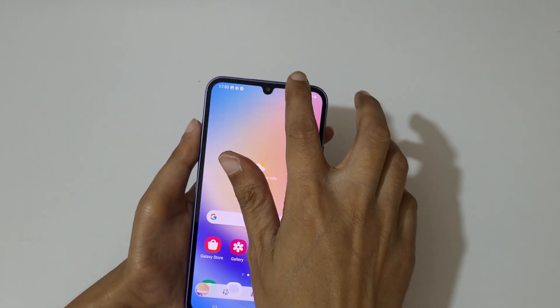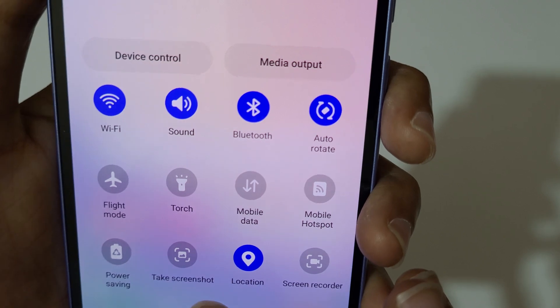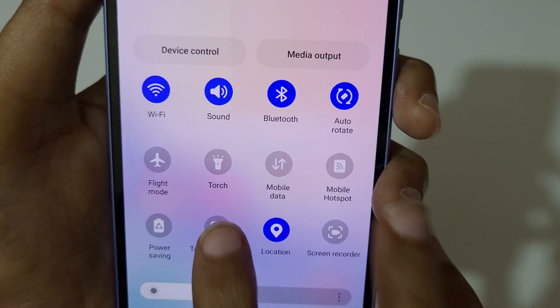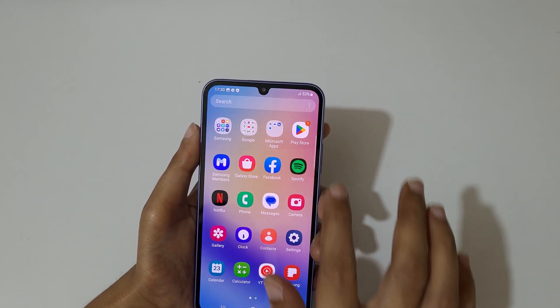If you slide from the top in the notification bar and go to settings, you can see 'Take a Screenshot'. Just tap on 'Take a Screenshot' to take a screenshot like this. And if you want to take a long screenshot, here I will show you how to take it.